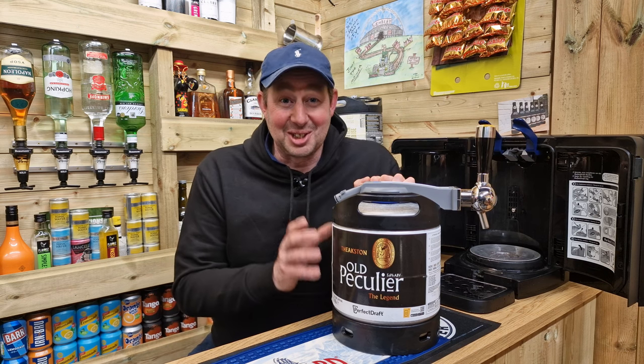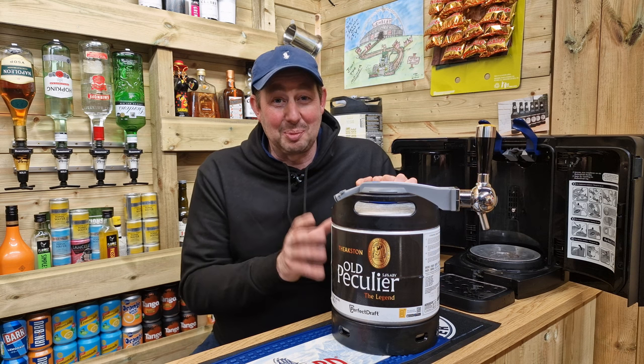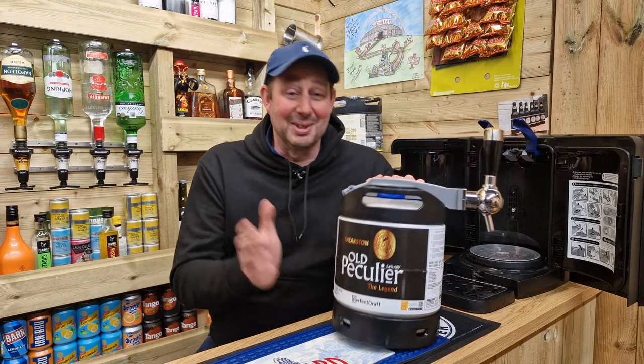I think this is about as exciting as it will ever get. Theakston's Old Peculiar on the Phillips Perfect Draft system. I cannot wait to give it a taste test. That's an understatement.